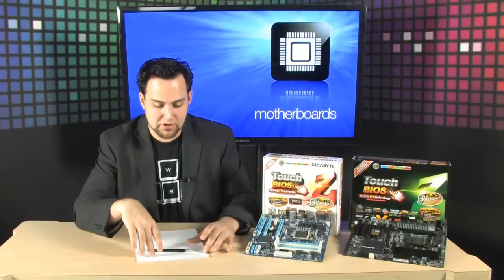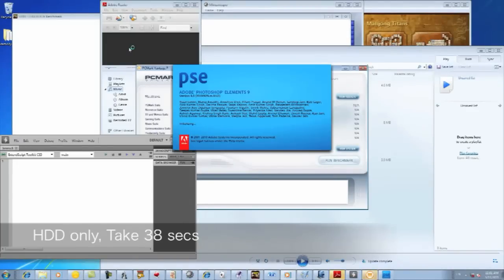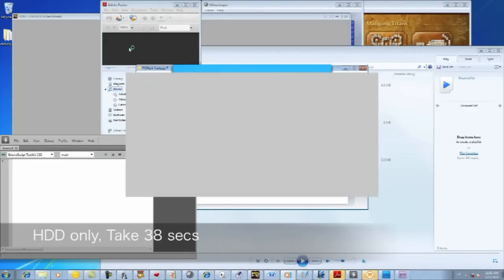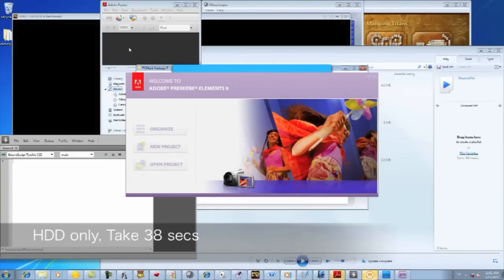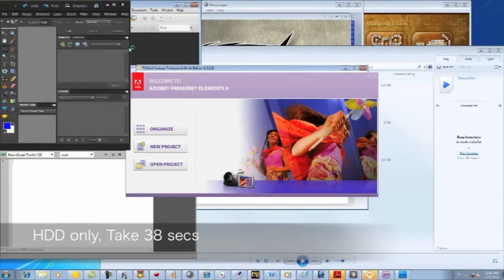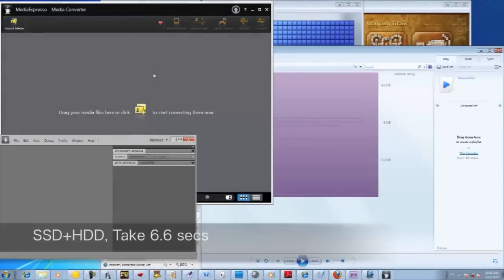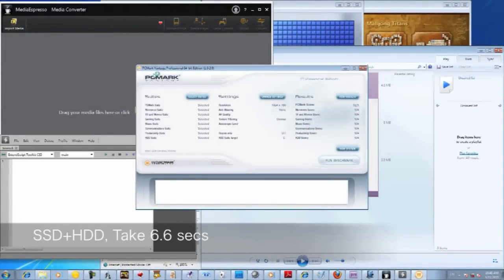They're advertising up to four times speed boost. Here's a clip from one of the Gigabyte videos on the web. We're opening up a ton of programs — a regular 7200 RPM hard drive running Solitaire, Mahjong, Windows Media Player, Adobe Reader, Media Espresso, Photoshop Elements, and PCMark Vantage. The regular hard drive takes 38 seconds. With Smart Response, using the SSD as cache, these things open up in 6.6 seconds. That's ridiculous — it's like L4 cache for your hard drive.